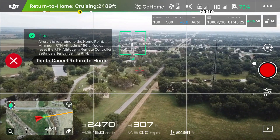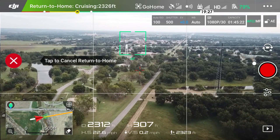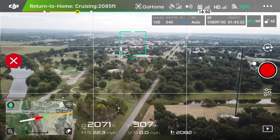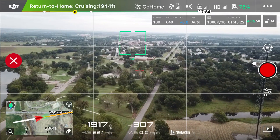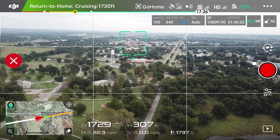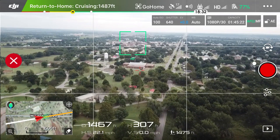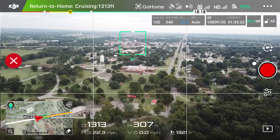I'll push and hold, and that will engage Return to Home. You can set your controller down and do whatever you want — the drone will come back all on its own. On the screen it comes up with 'Aircraft is returning to the home point.' Now that's my obstacle avoidance, which I have disabled. Whenever the drone is returning home it always seems so sensitive for some reason. I'll fly all the time up in the air and never get obstacle avoidance signals, but it's doing it right now during RTH — that's the only thing that kind of wears me out about it.